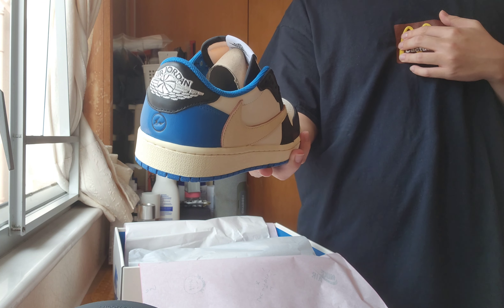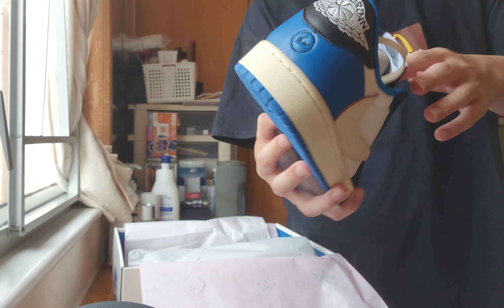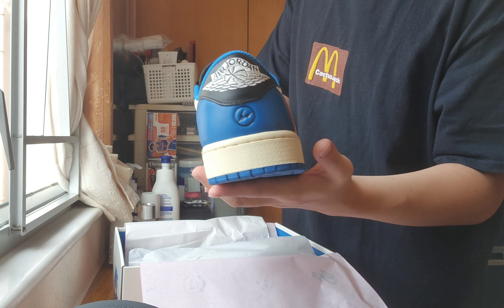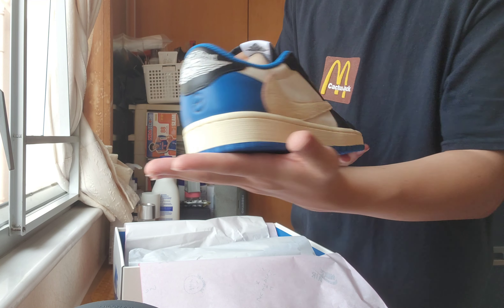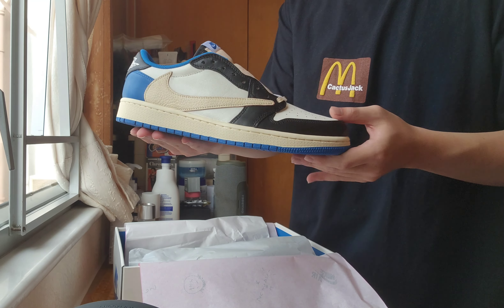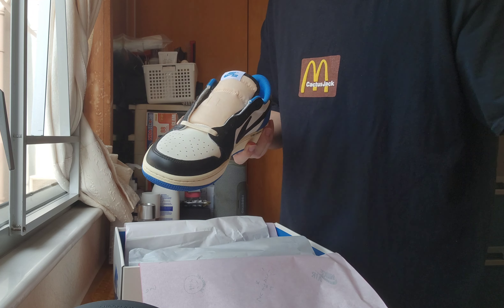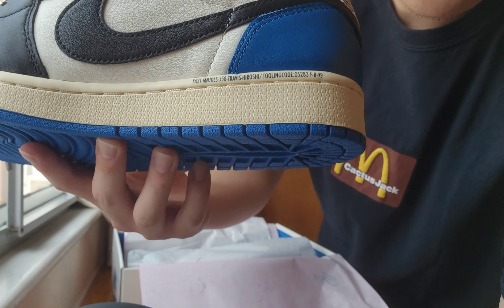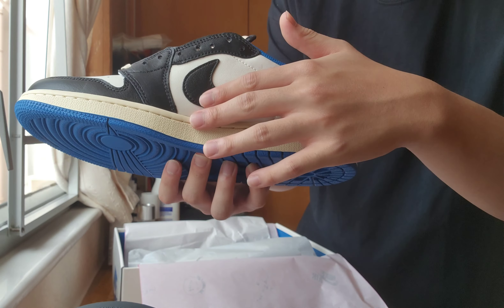I gotta talk about the 1985 Air Jordan One Nike. I know I've unboxed a lot of pairs with Jordan 1 already, but this pair means a lot to me, you know — that's Travis Scott, the influencer. And as you guys can see right here — the Nike Air. Let me give you guys a closer look. No YouTuber is gonna give you a closer look like this: the Fragment logo on the pink paper, the Nike Air, the Cactus Jack logo right here.